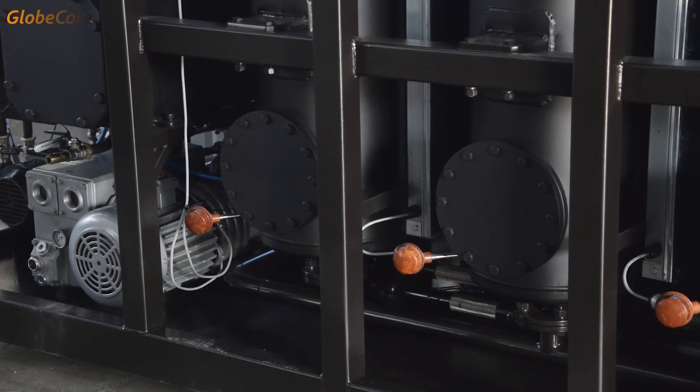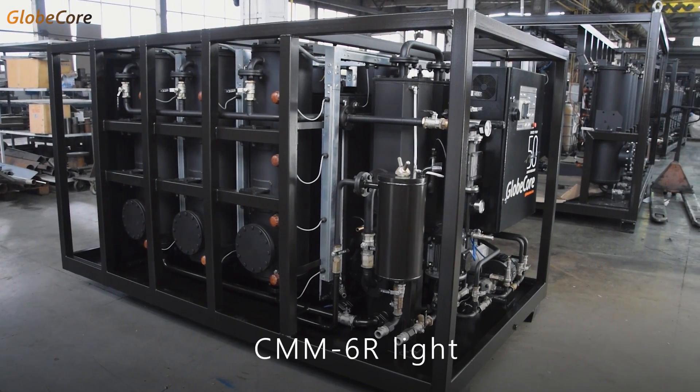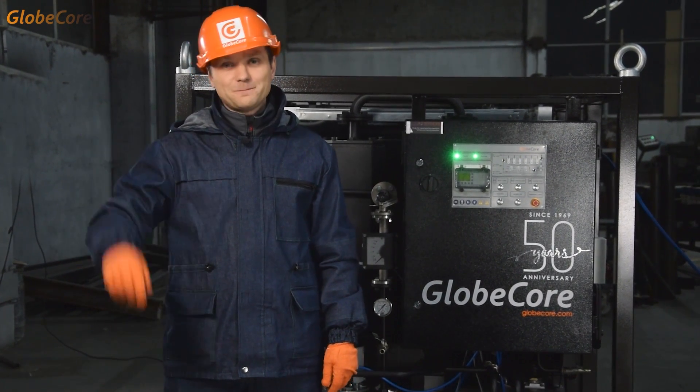Maybe the machine will serve to keep your oil at its highest quality. Maybe it can become the central piece of equipment for a used oil recycling startup. If you have an idea, we can help make it real. Visit our website at www.globecore.com. See you there!